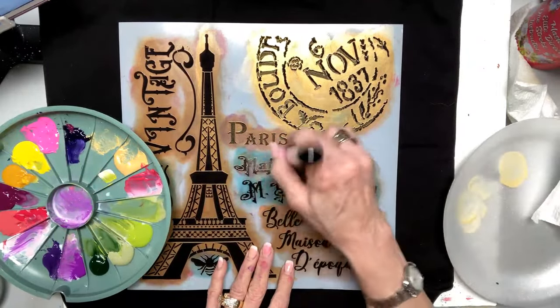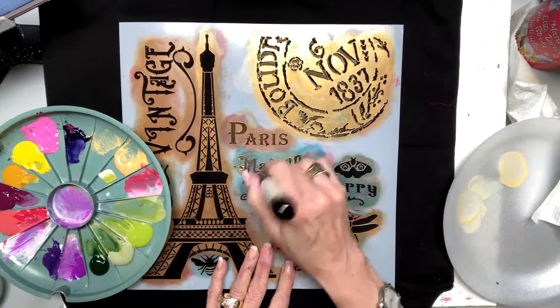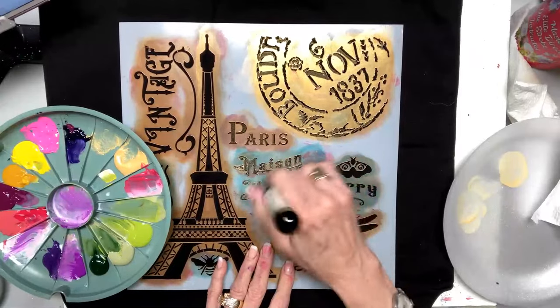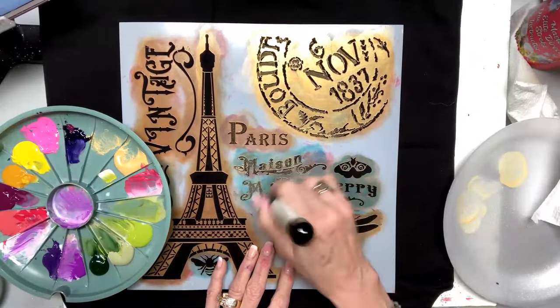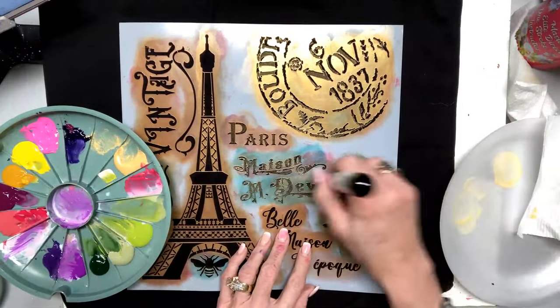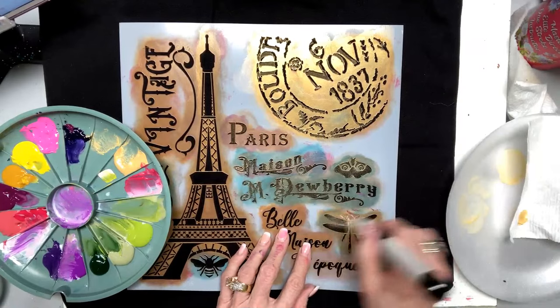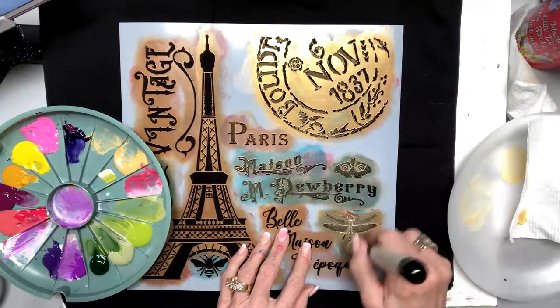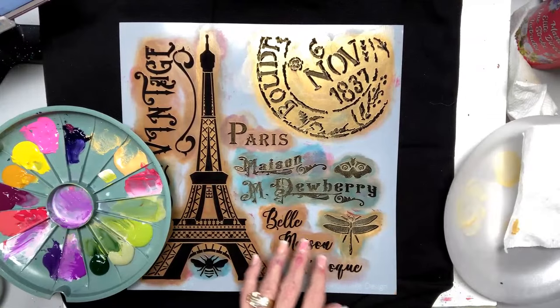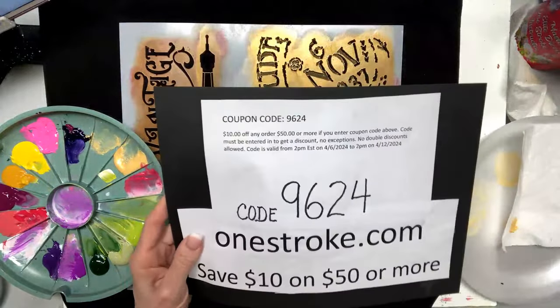This stencil says Mason — that's my husband or son — Dewberry. You can put any part of this on you want. This is vintage lettering. One of the things that was really hard — I want to make sure you know that I have a code for y'all. The code is 9624, you put it in at checkout.